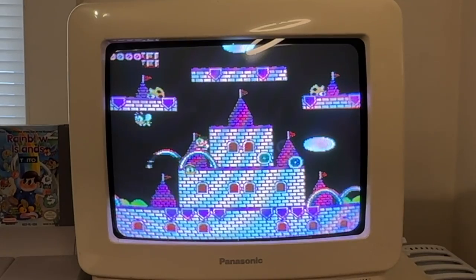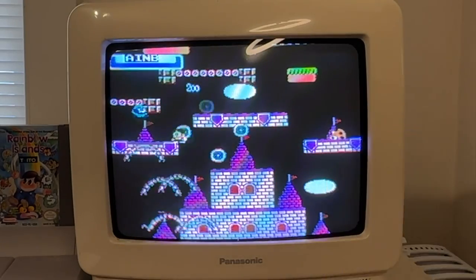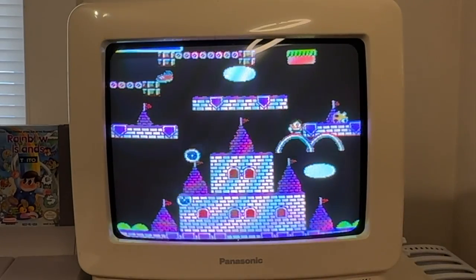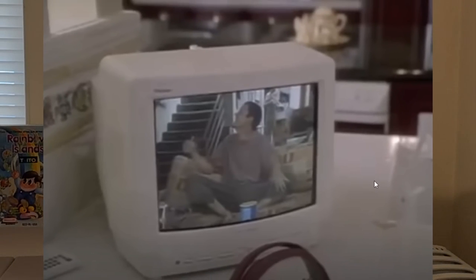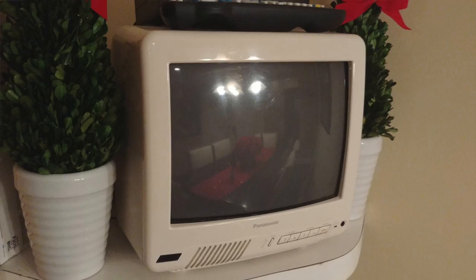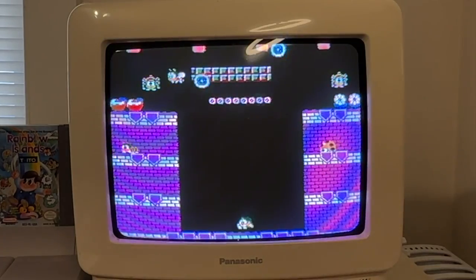I think I'll probably invest in an RF to composite adapter for it just to make it a little more versatile eventually, but for the time being it's working out great. My friends and I joke that these old small white TVs are like late 90s rich people kitchen TVs, because in 1999 the pinnacle of luxury was watching Who Wants to be a Millionaire while eating a bowl of Golden Grahams.